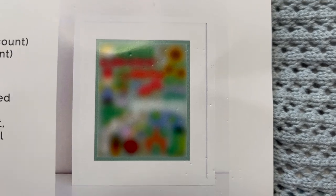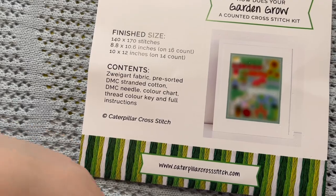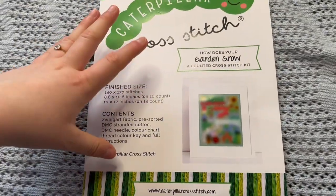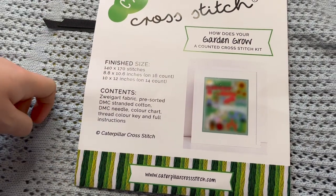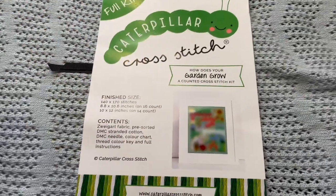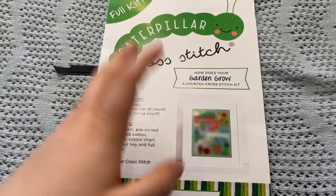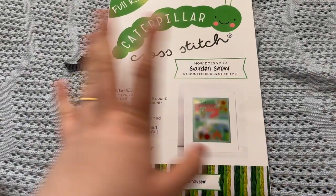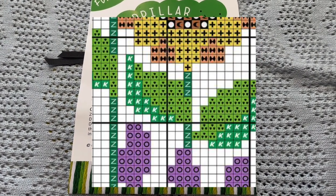First things first, here we have a preview of what the SAL is going to look like. It will end up being 8x10 on 16 count and 10x12 on 14 count. With the full kit you get the fabric, the DMC, a needle, the thread color key, and a set of instructions, and then all of the patterns will be delivered to you via PDF the way their usual SALs work. I'll put on the screen some of the previews that Sally has released for what the SAL is going to look like.